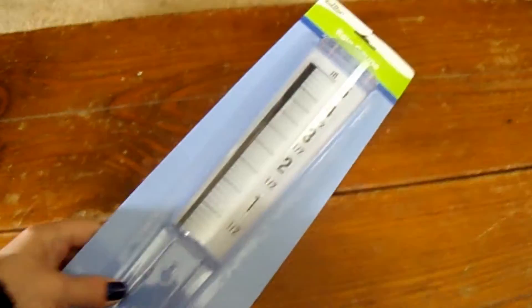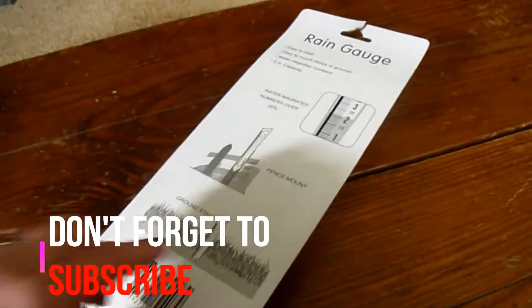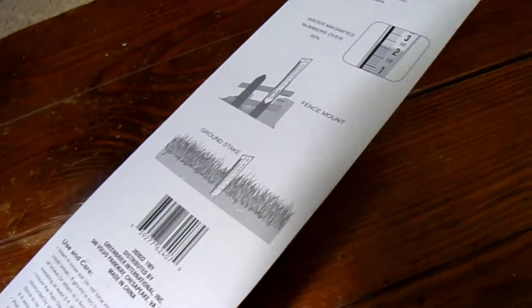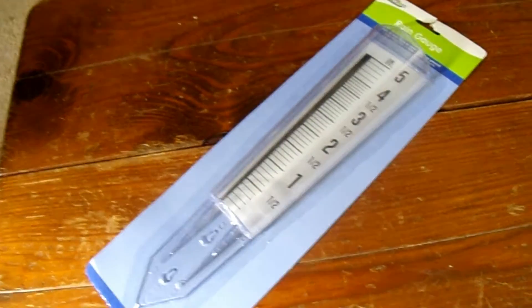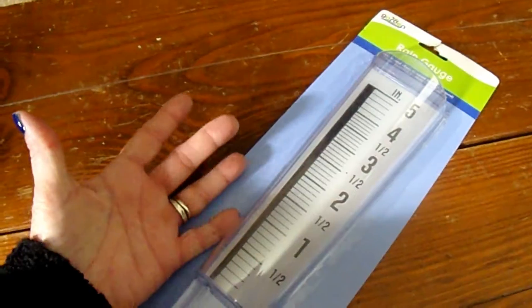The first thing I picked out was one of the rain gauges. It says you can poke it in the ground or put it on a fence. I thought my husband picked it up. We've been getting so much rain this year, we thought it would be a good idea to get a rain gauge. And it's rather huge — you see the size of my hand? It's pretty big.